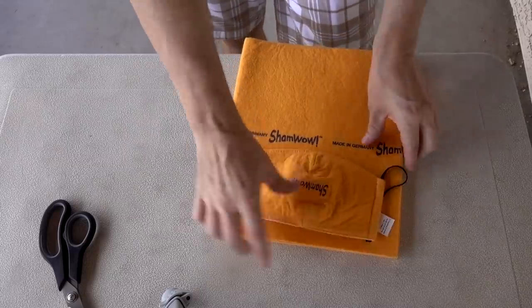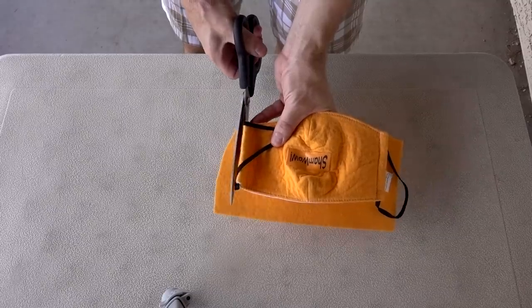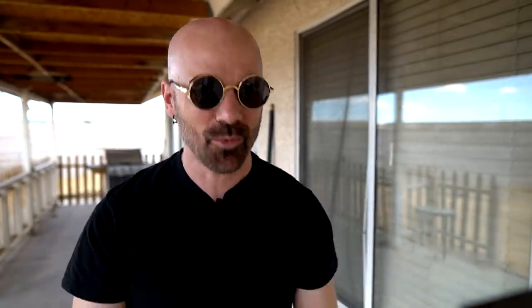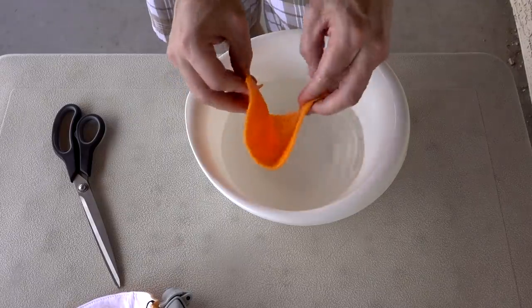Let's see how absorbent the mask is versus the original ShamWow, and maybe a few other masks too. First I have to cut the ShamWow so it matches the right size. Now we've got a pretty close approximation of the ShamWow mask and the original ShamWow — roughly the same shape. Testing absorbency can be a little tricky, and it's not a scientific test. It's just a fun test, so don't take it too seriously. I'm going to put the ShamWow in water, let it drip dry until it's done dripping, and then see how much water came out.